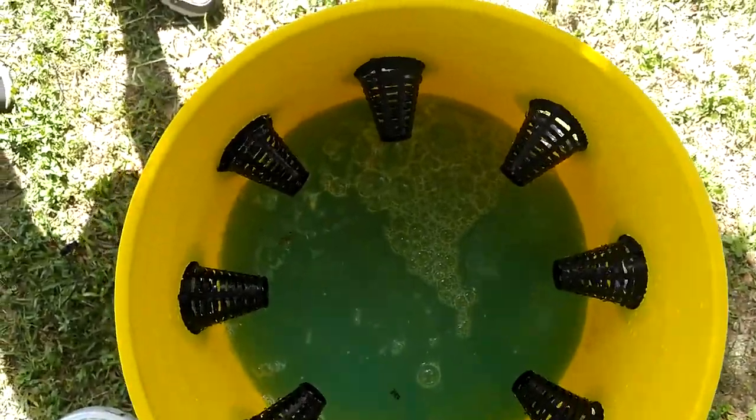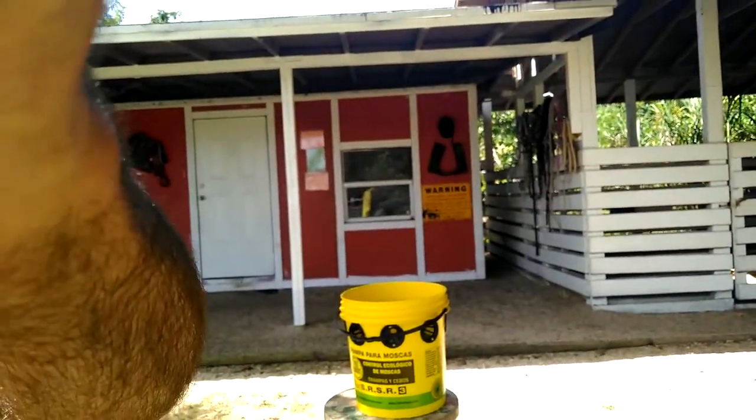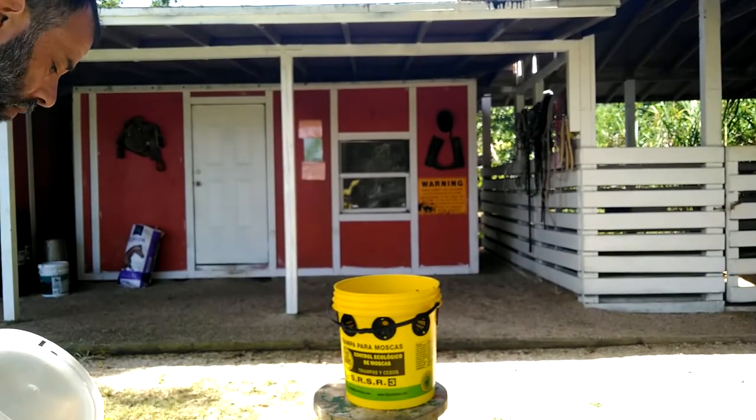The more water you can put in here the better, because there's going to be evaporation, but you also want the flies to have enough time in there. Flies are going to soak up water and they're going to soak up the humidity in there, so you want enough volume.